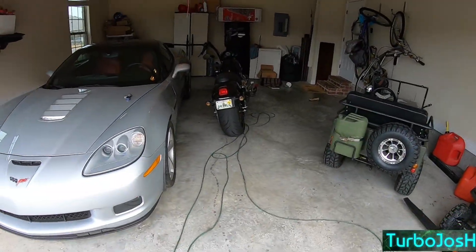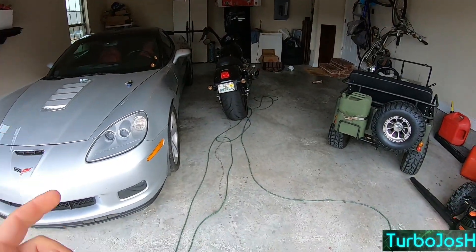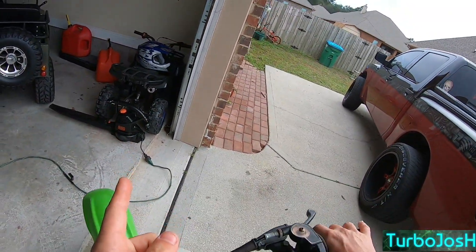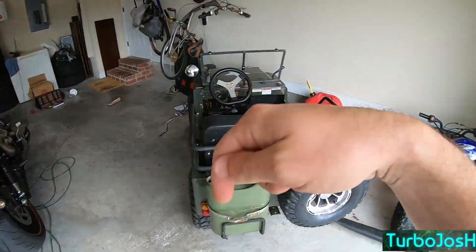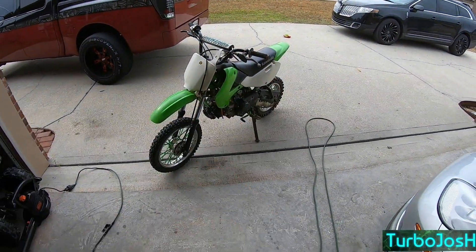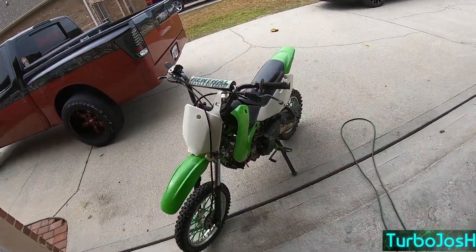But we didn't cover the turbo V-Rod with A-Pangers, we didn't cover the Vette, we didn't cover the Mini Jeep or the 50cc four-wheeler. So make sure you like, subscribe, and comment down below any questions. Just a little rinky-dink clutch kick video for the wheelies on this.